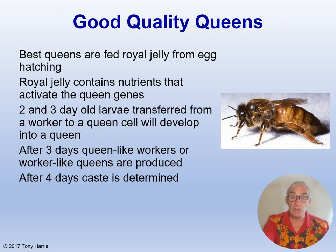What exactly is a good quality queen? The best queens are fed royal jelly from egg hatching — i.e. they were destined to become a queen from the start. Royal jelly contains nutrients that activate the queen genes. A 2 and even a 3 day old larva transferred from a worker to a queen cell will develop into a queen. After 3 days, queen-like workers or worker-like queens are produced — what we call scrub queens — and after 4 days the caste is fully determined and can't be changed.